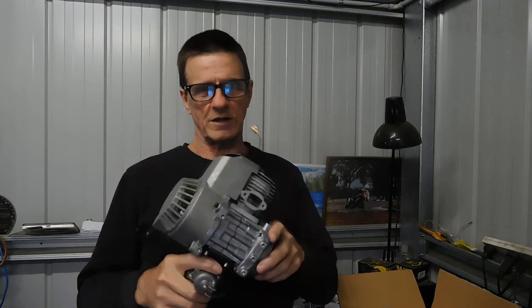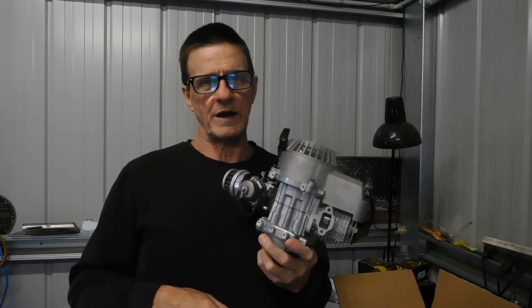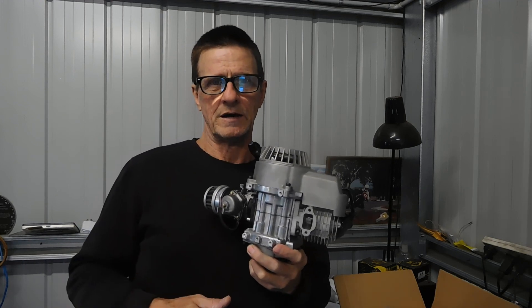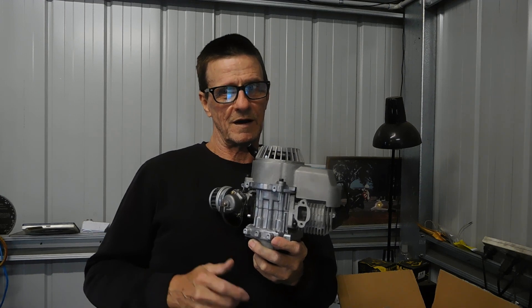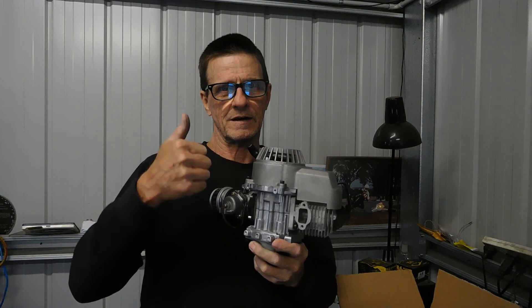We'll get to that when we get to that. I just thought I'd let you know — onwards and upwards. I'll prepare this for a video, I've got to take this cover off and whatnots, so be prepared for the next video coming shortly. Don't forget to subscribe, like, comment, and be sure to share the videos — I appreciate that, it helps a lot. With YouTube going the way it is at the moment, I need all the help I can get. Catch you later.